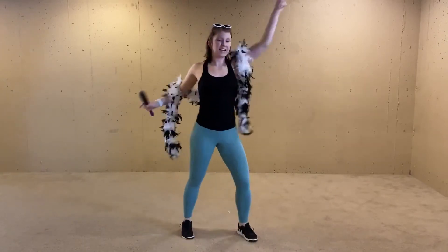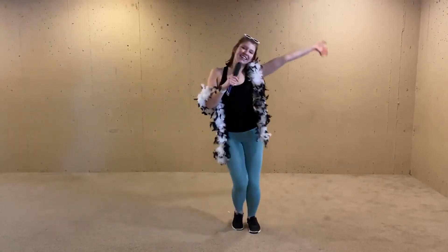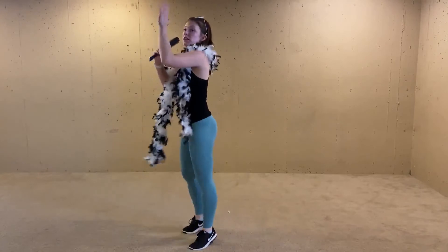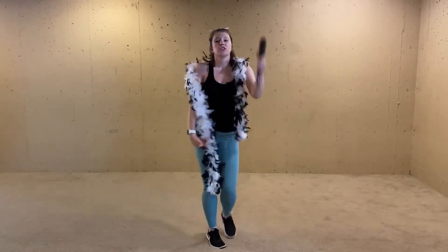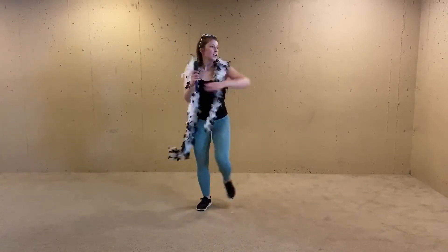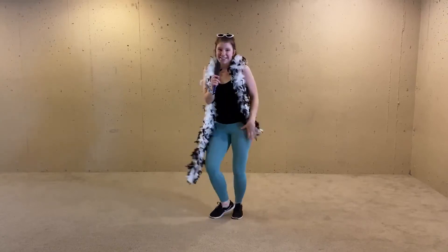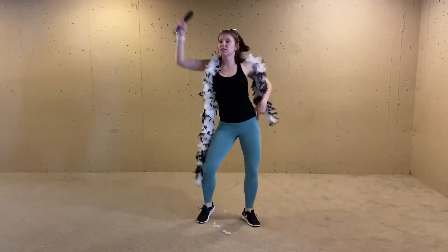Here we go — alternating, up your body, over your head. Don't forget your microphone. Tambourine. You got this part. Other side. Shoulders, up and down. Roll it back. See that girl. Watch. Disco queen. Have some more fun. Disco queen.